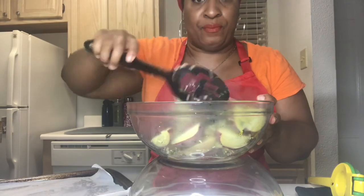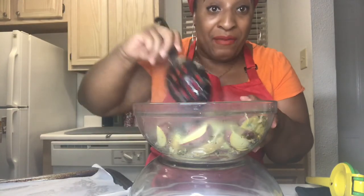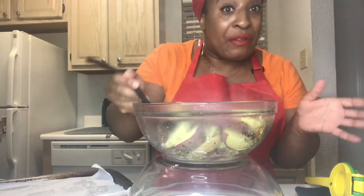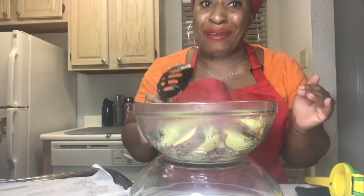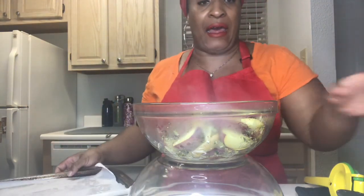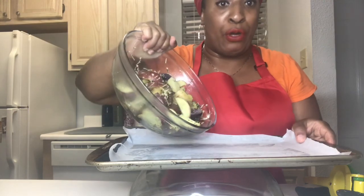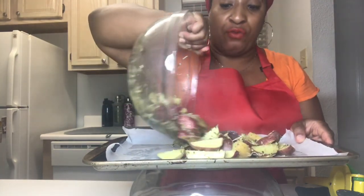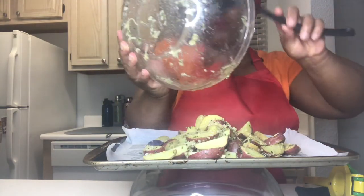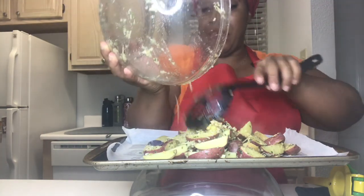All those potatoes — we're going to put them in the oven at 375 to 400 degrees, depending on your oven. Mine runs hot so I do 375 for 15 to 20 minutes. I have a baking sheet lined with parchment paper. If you don't have parchment paper, use foil — just make sure you coat your pan so the potatoes don't stick.